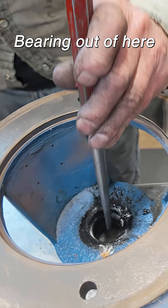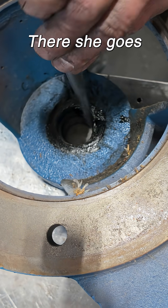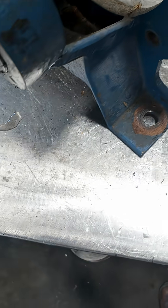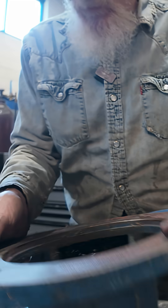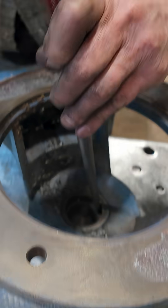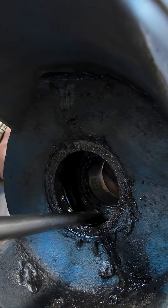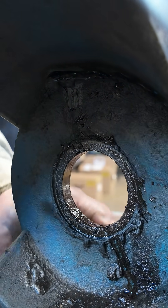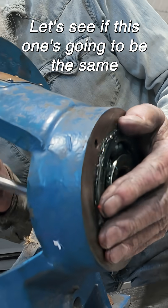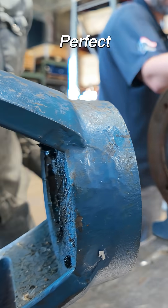Let's see if we can get this bearing out of here. There she goes. Let's see if this one is going to be the same. Oh yeah, here she comes. This one's easier. Perfect.